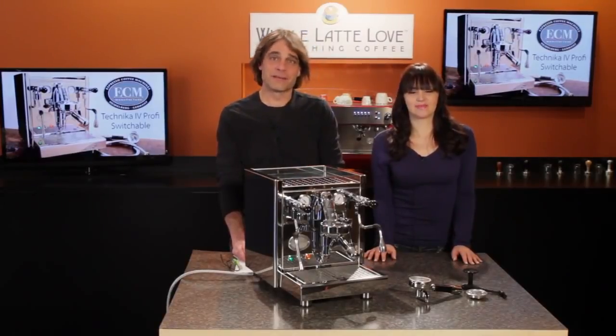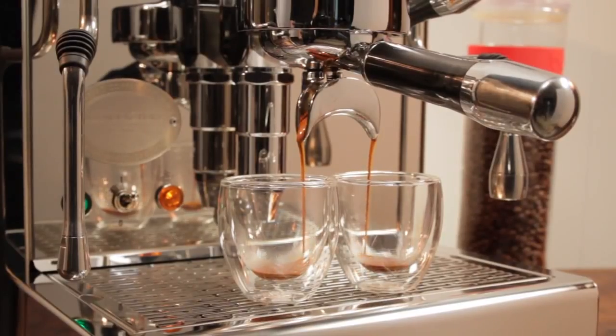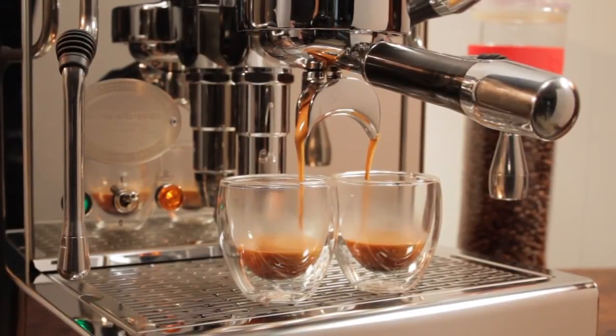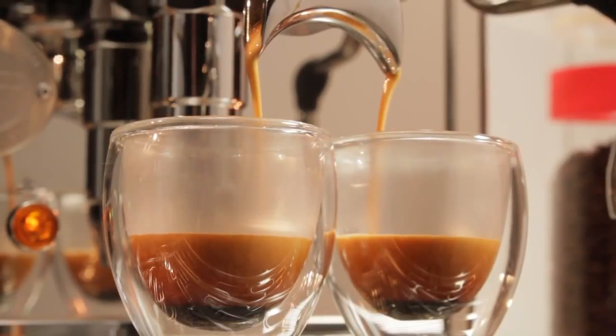Beyond the quality and detail of finish on the outside, what really struck me the first time using the machine was just how quiet it was. The machine has a rotary pump, and it's just so smooth — without question, one of the quietest I've ever experienced. Inside are really nice pump mounts, which keep any vibrations in check.